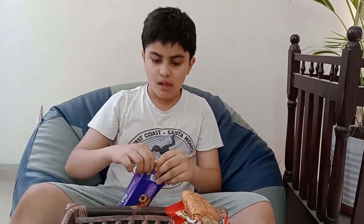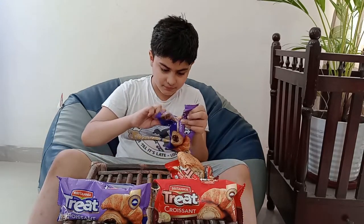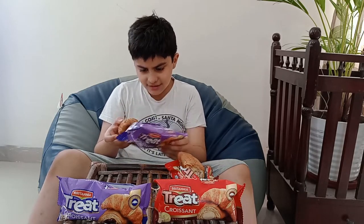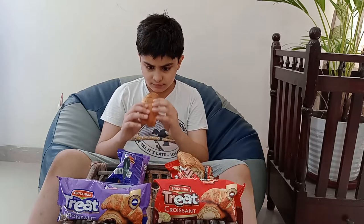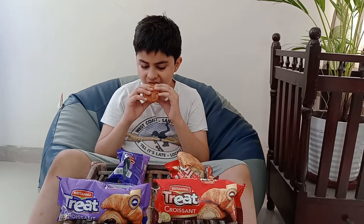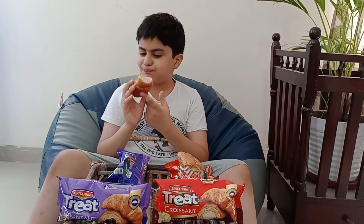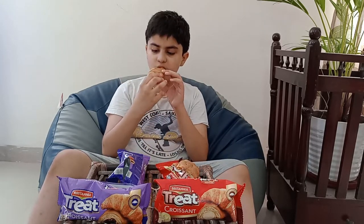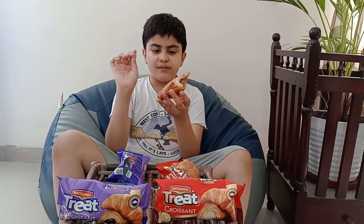We've opened the second one — the popo cream — and it gives the exact same smell. This one's better for my style. In the middle there is a chocolate cream which is very tasty.